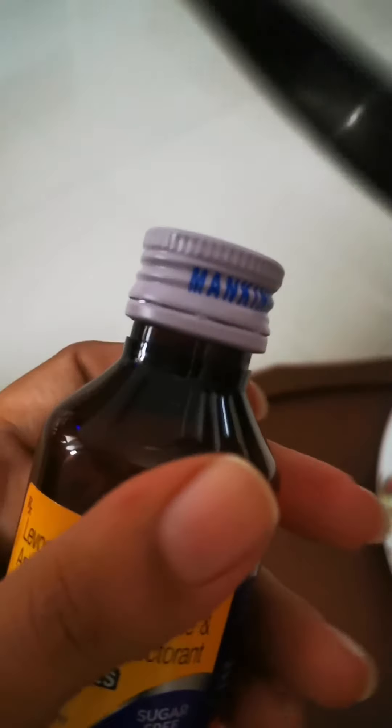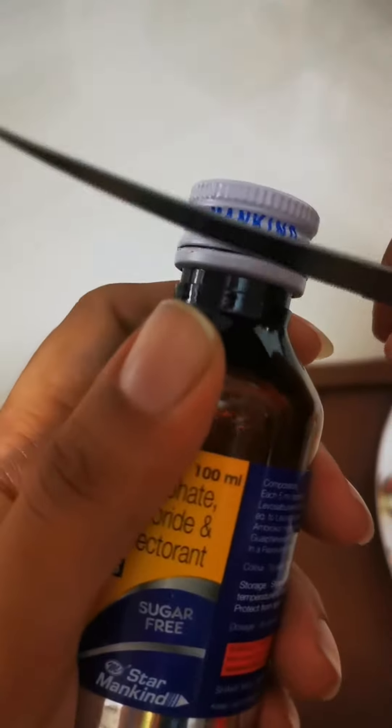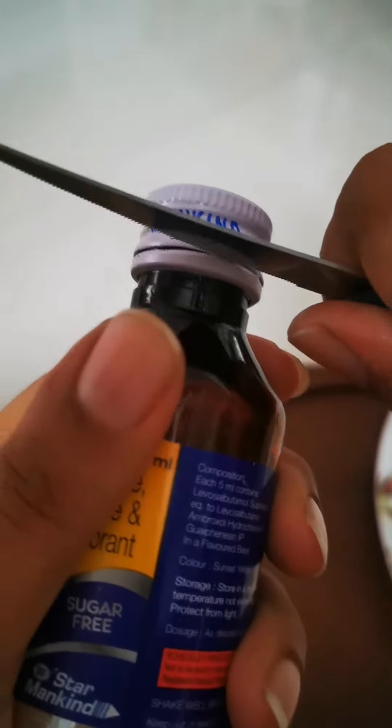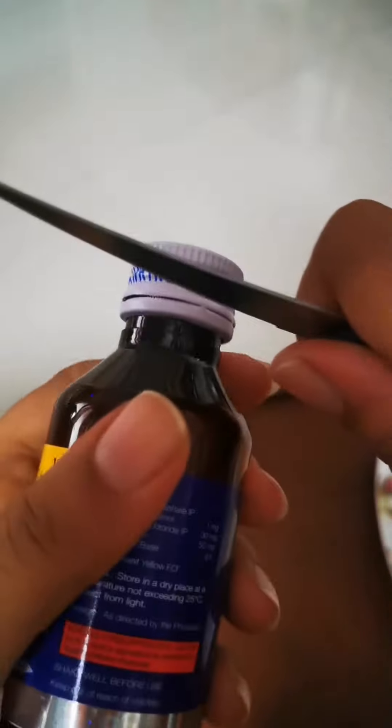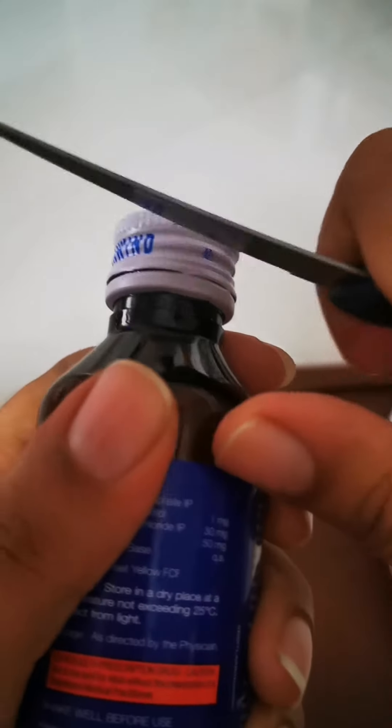Basically, when you pass your knife through that joint portion, you hear a click kind of sound. Once you hear that sound, it is confirmed that that part of the seal is broken, and you can move to the next one. Continue doing this till you break at least three or four seals.